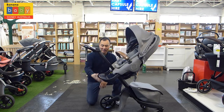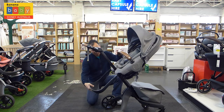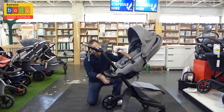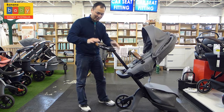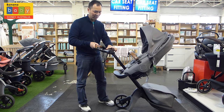The footrest is adjustable — you can take it off completely or adjust it to different heights. You can also adjust the handlebar to suit different heights; just flick this button here and it goes up and down.